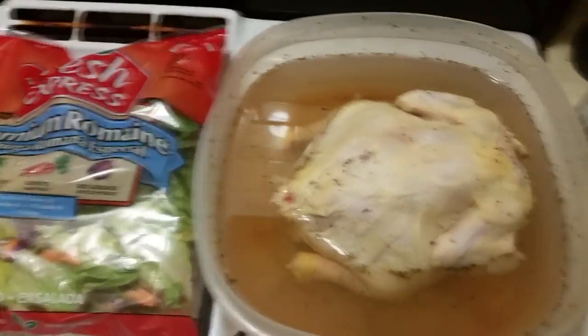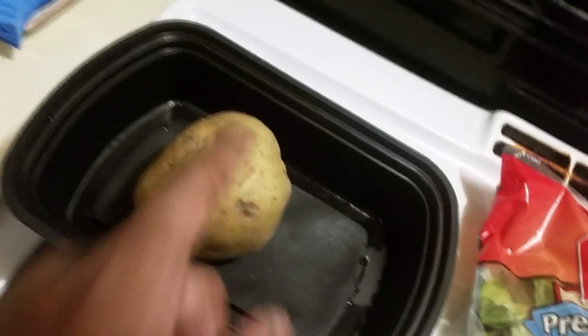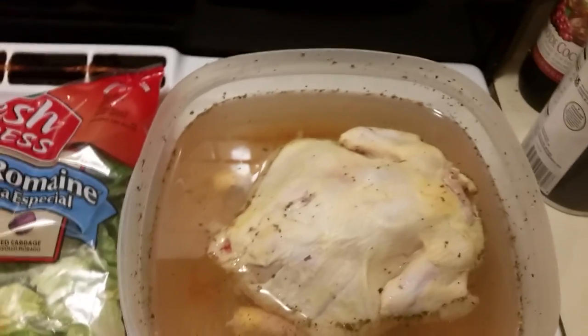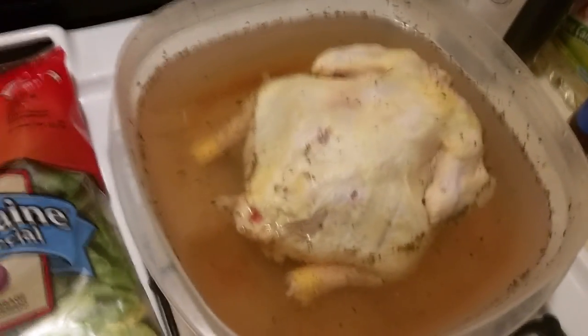So this is a Cornish hen that I put into a brine earlier. I just took the lid off and took it out the refrigerator. This is a baked potato — well, it will be once I bake it — and I'm going to put on the side just some salad, keep it simple. You're probably looking at it like that's some nasty stuff, but that's a brine.